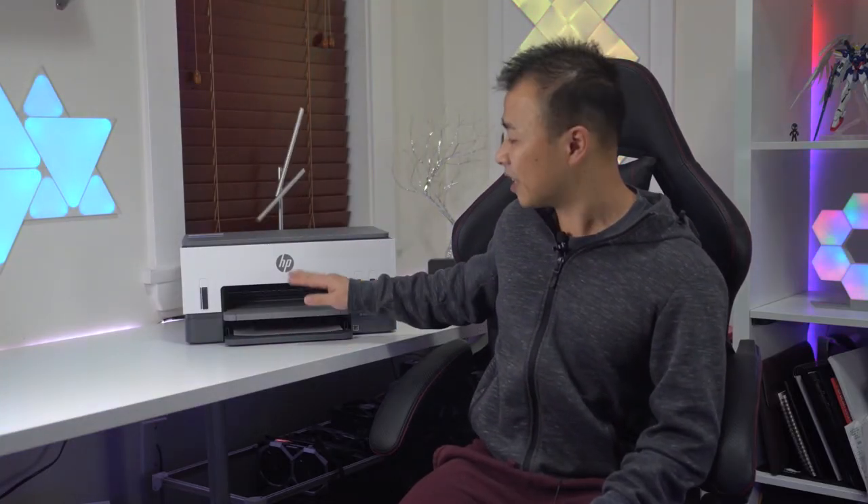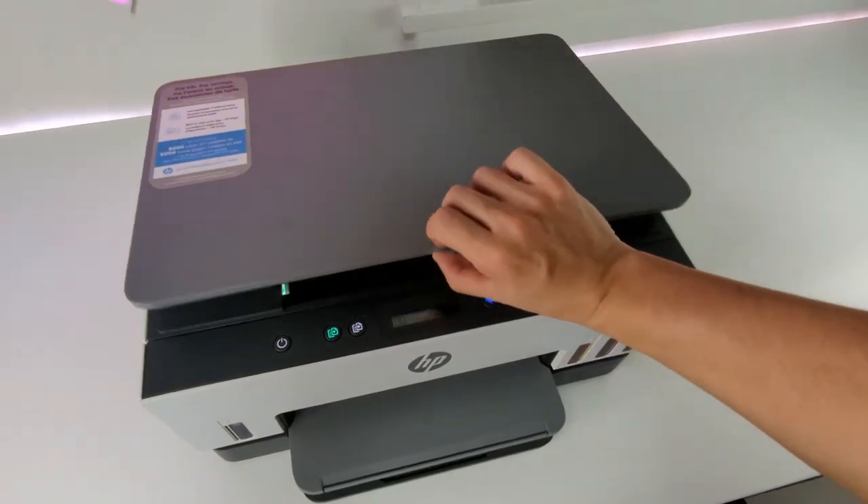Let's talk about what you've all come here for: the printing and print quality. The HP SmartTank 6001 can print at a speedy 12 pages per minute. When it comes to volume, this printer can hold 150 sheets of paper in the bottom tray and an additional 100 pieces of paper on the output tray above.